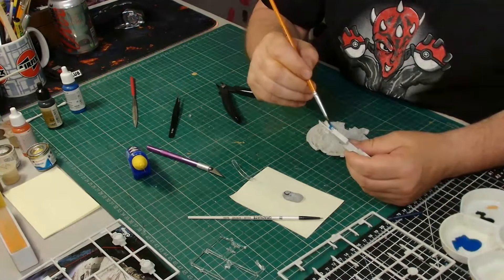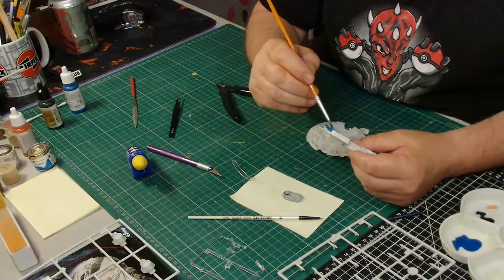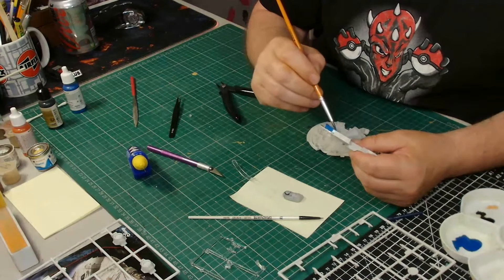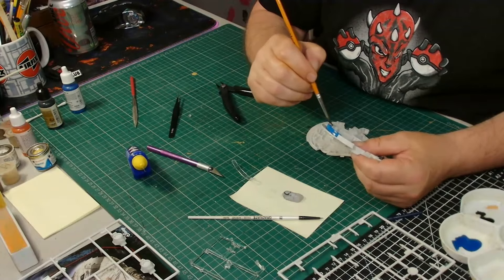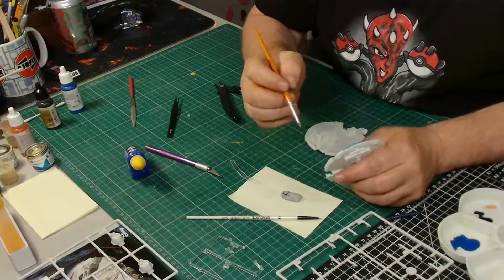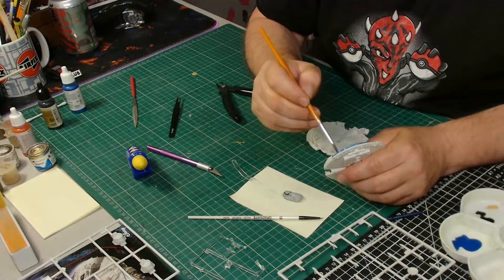For the thrusters at the back I'm going to paint them a basic blue, and once that's dry I'll put a white stripe — an uneven edge stripe — down the center to make it look like the thrusters are active, as it does in the film. I'll be using mostly Vallejo paint from the Model Color and Model Air range, except for the red where I'm going to use some left over from my Red Arrows kit.